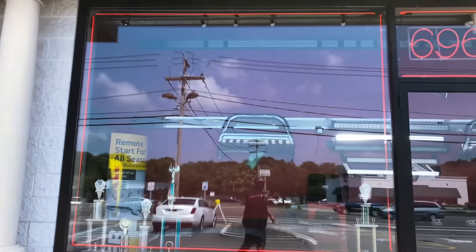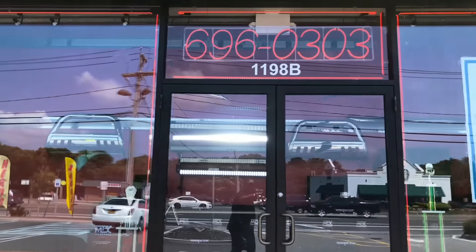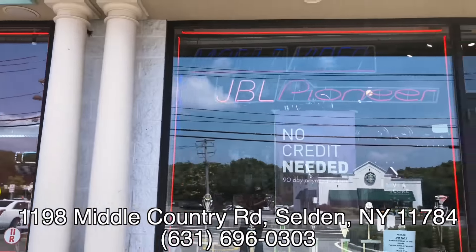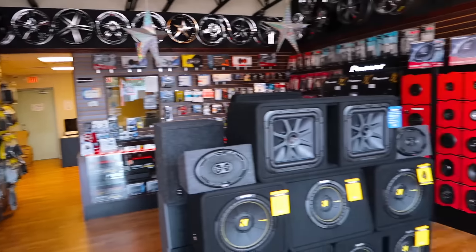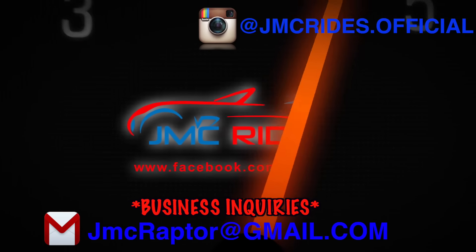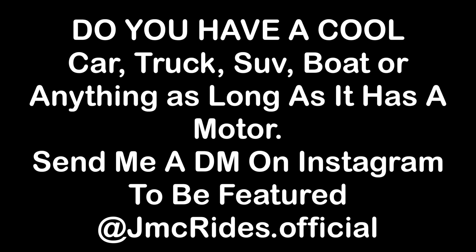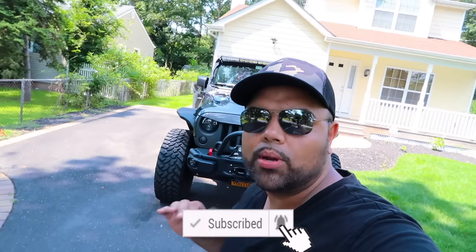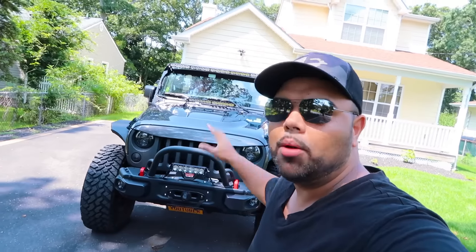Good morning guys, welcome to JMC Rides, I'm John and today I'm about to show you a brand new custom leather double stitch diamond pattern on my 2017 Jeep Wrangler Rubicon Hard Rock.